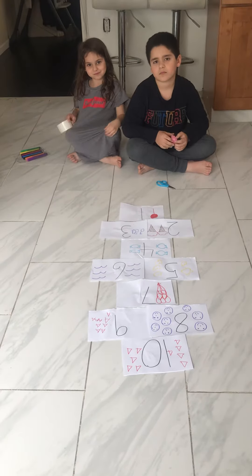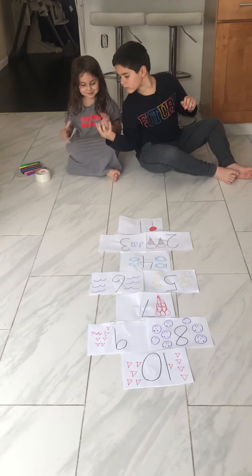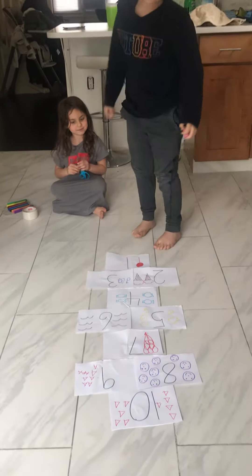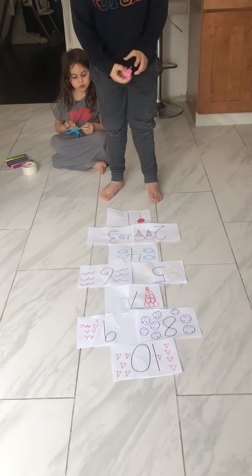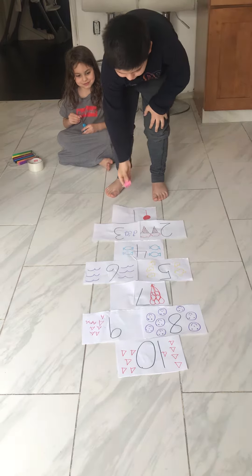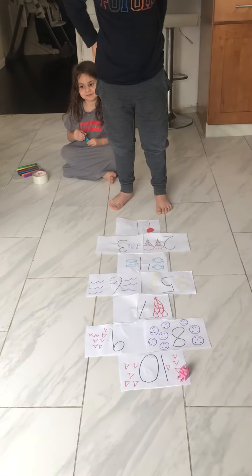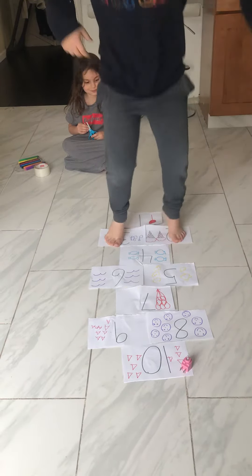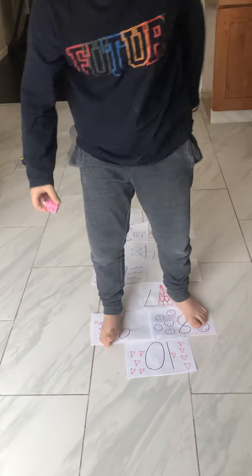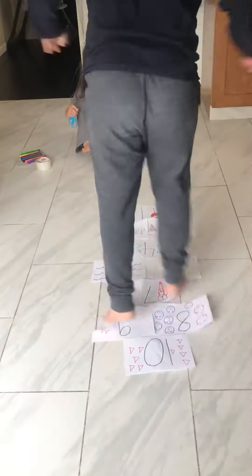And this is how you're going to play Hopscotch. We're going to start with Daniel. He's going to stand up. He is going to throw the small object onto a number very gently to make sure it doesn't roll away. And it hit the 10. And he's going to hop to the number 10. Good job. He's going to pick up the object, turn around, and hop back to where he began.